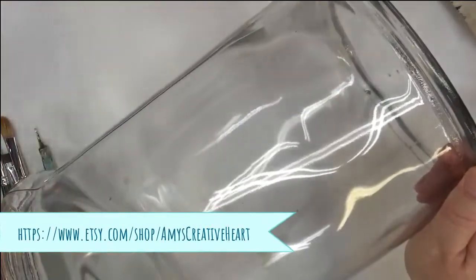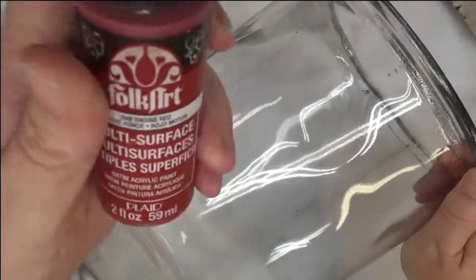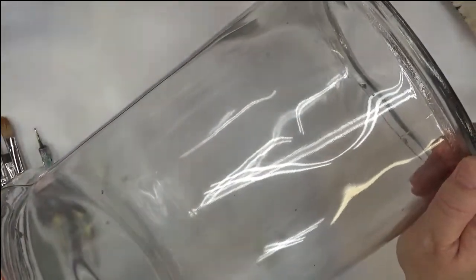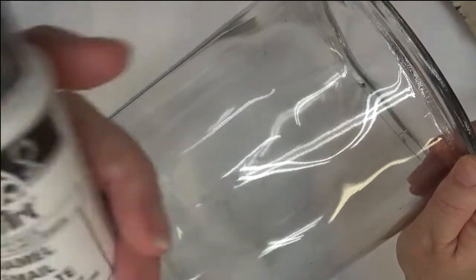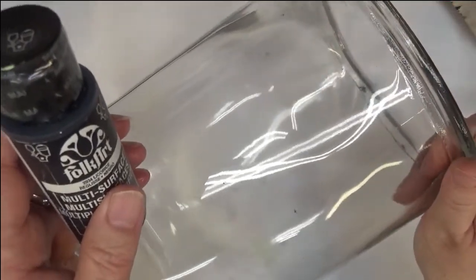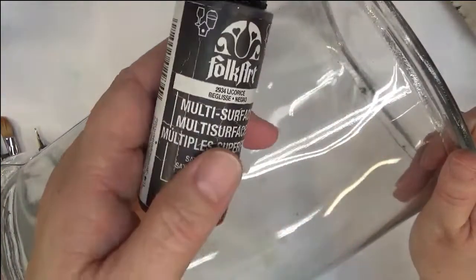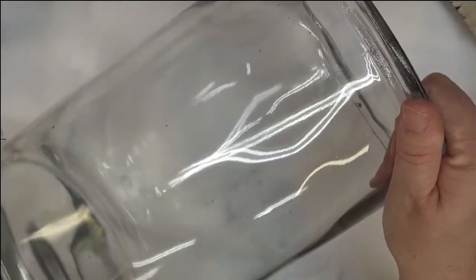I haven't done the paint yet — I'm going to be using pure orange, thicket, engine red, school bus yellow, happy green, and I'm going to try to add in some wicker white. When I tried to do this originally I couldn't get the consistency and the coverage I liked. And then licorice. Let's get started and see if adding some white into it helps.